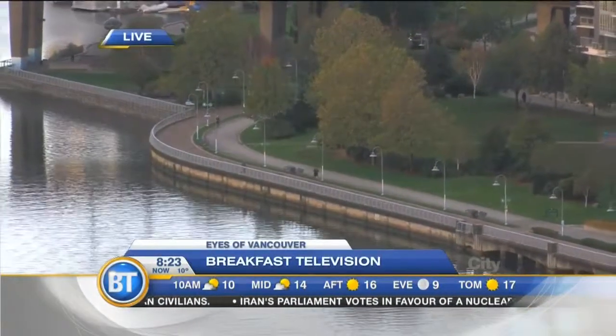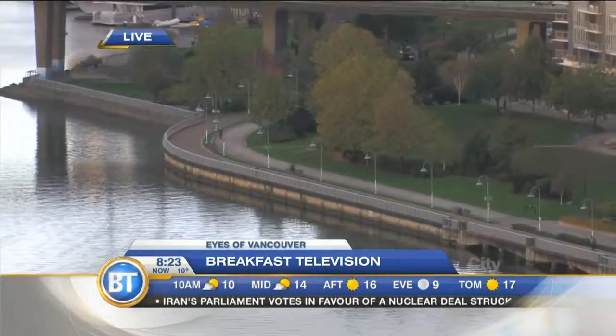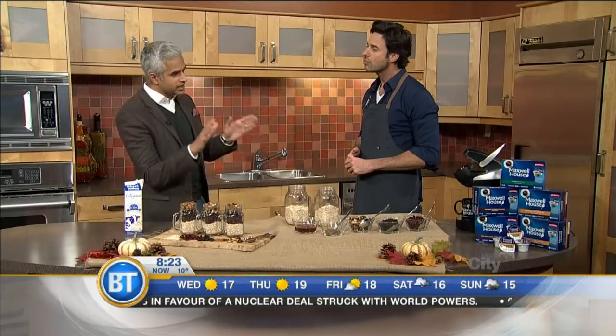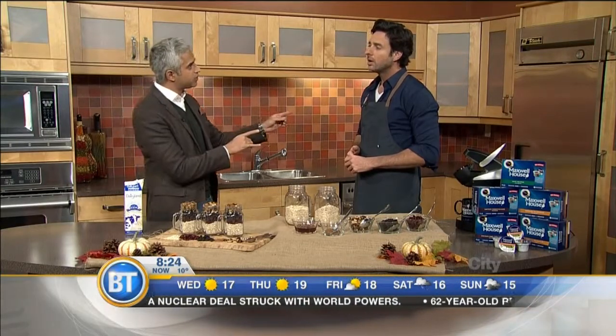Coming up on 8:24, back here in the VT kitchen. Chef Mike Ward joining us right now. We love our breakfast in the morning, but we like to keep things quick, efficient, and get out the door in the healthiest way possible. That's why you are here.